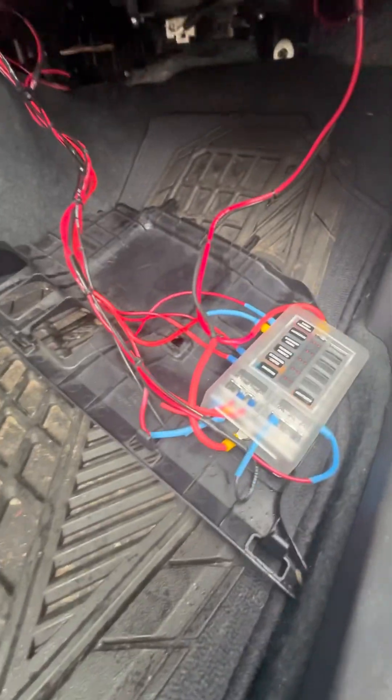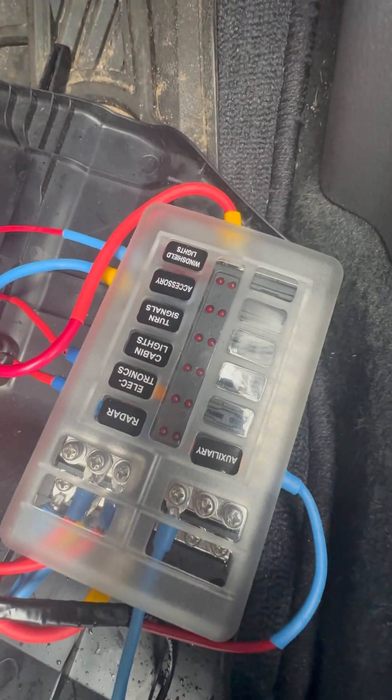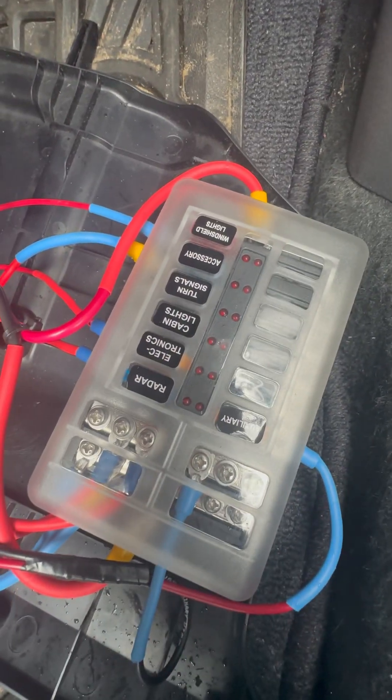Built By No Incorporated here, aka Macchiadora. I'm showing you an externally installed fuse block.